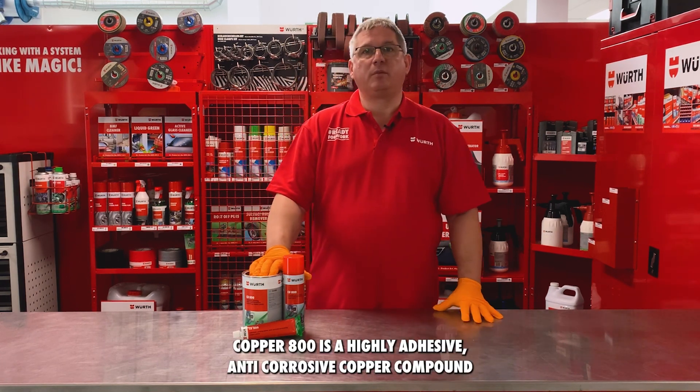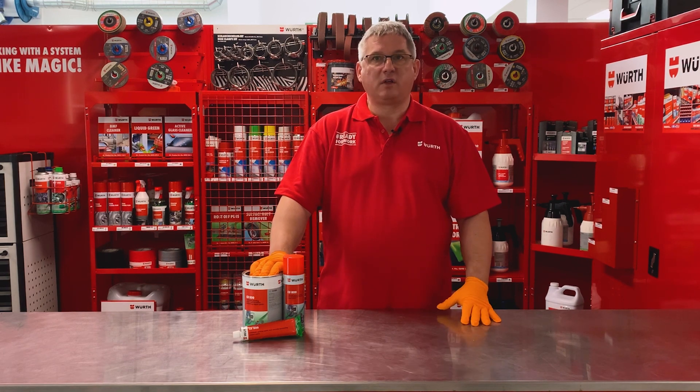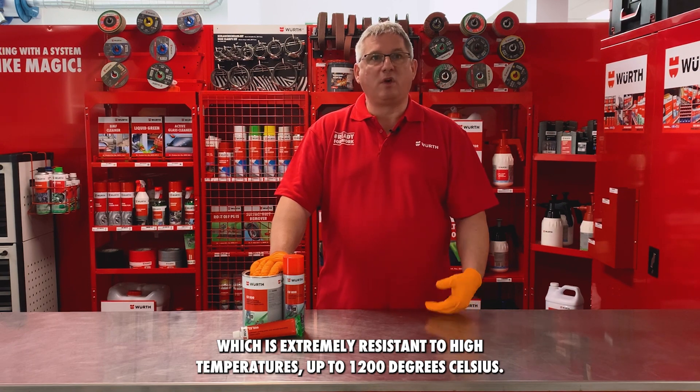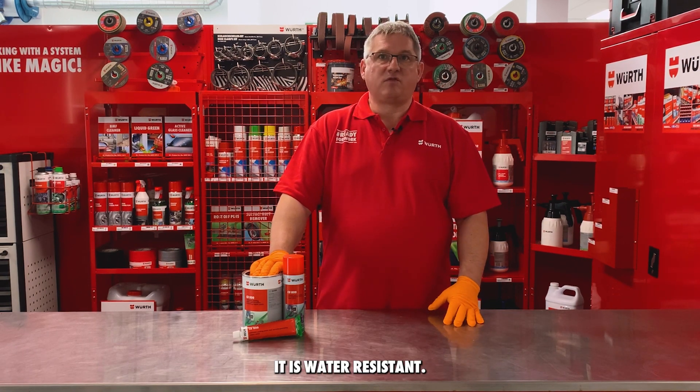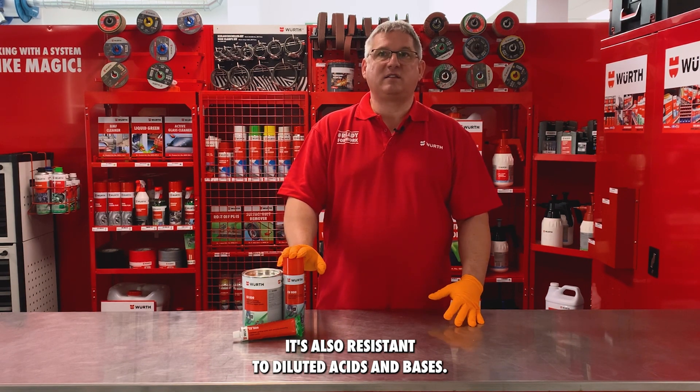Copper 800 is a highly adhesive anti-corrosive copper compound which is extremely resistant to high temperatures up to 1200 degrees Celsius. It is water resistant and also resistant to diluted acids and bases.